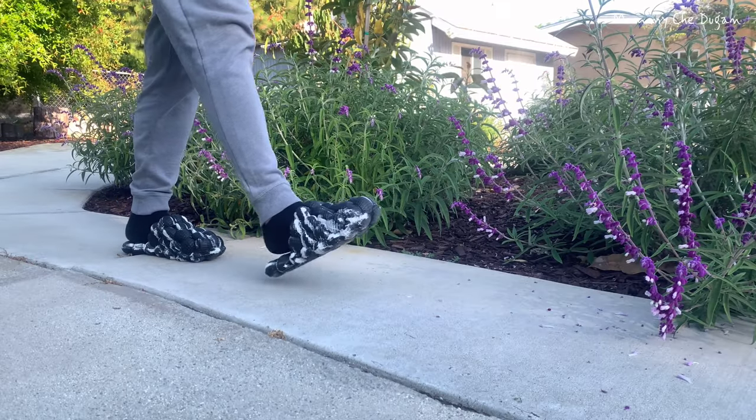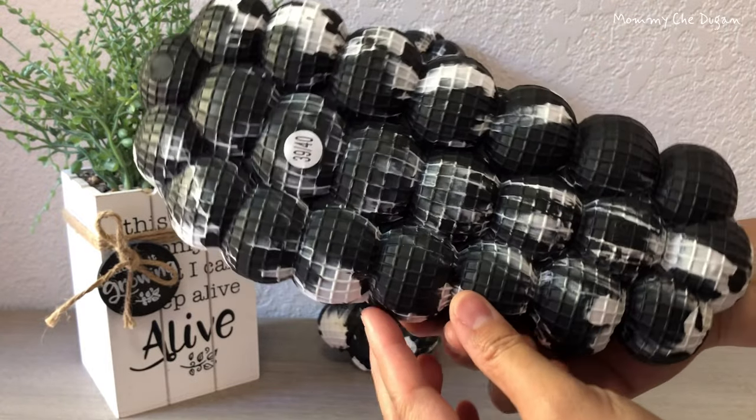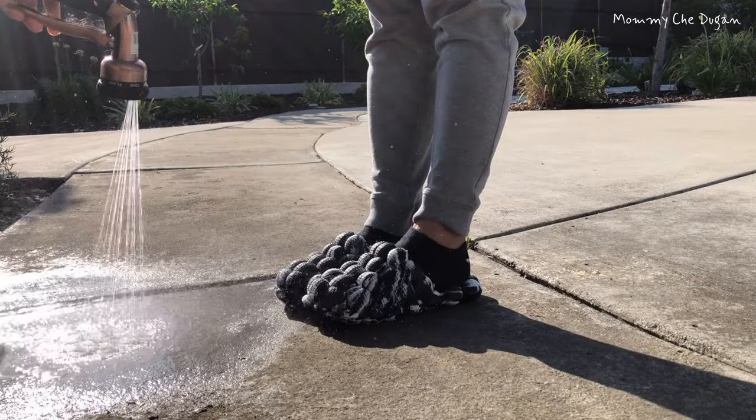The heel measures approximately 3 centimeters. The sole is non-slip, flexible, lightweight, durable, and shock-absorbing, which increases friction and prevents slipping on dry and wet surfaces.